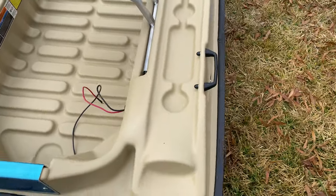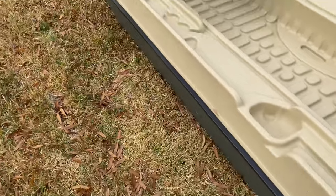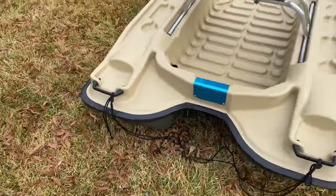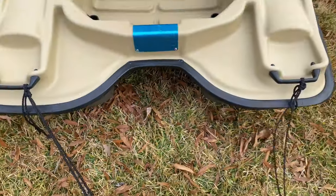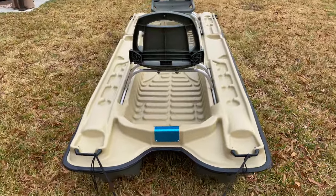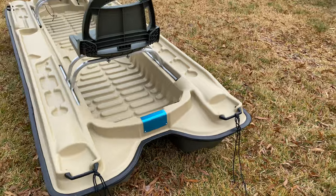It comes with two handles on the side — one right there, one right here. Moving up to the front, it comes with two handles in the front as well. I already put a rope up here to help me pull it around. It's very light — you can move it around with one person. It doesn't take much.